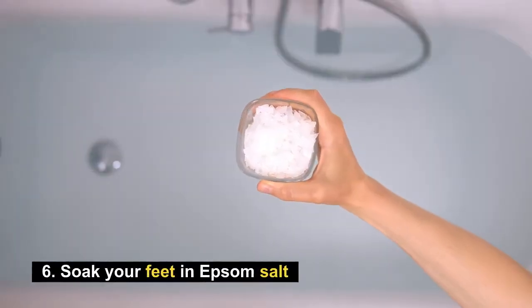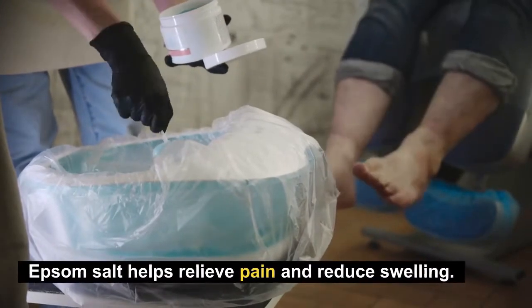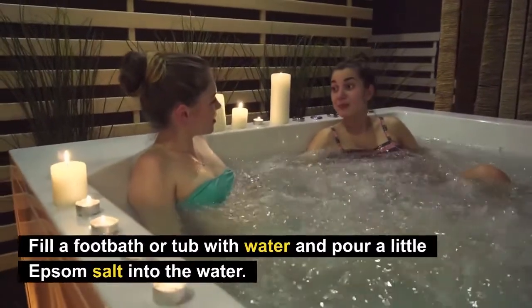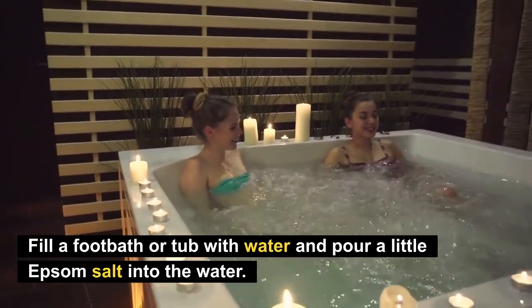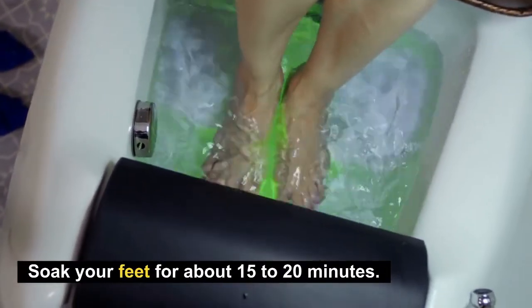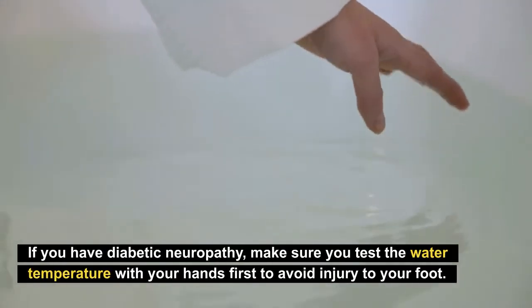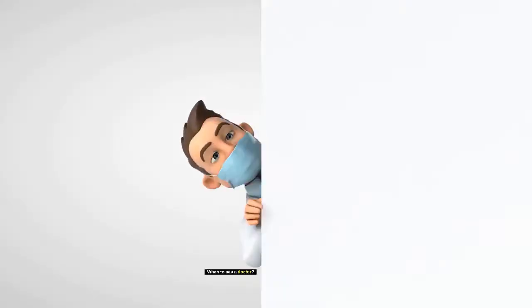Number six: soak your feet in Epsom salt. Epsom salt is a magnesium sulfate compound that helps relieve pain and reduce swelling. Fill a foot bath or tub with water and add a little Epsom salt, then soak your feet for about 15 to 20 minutes. If you have diabetic neuropathy, make sure you test the water temperature with your hands first to avoid injury to your foot.